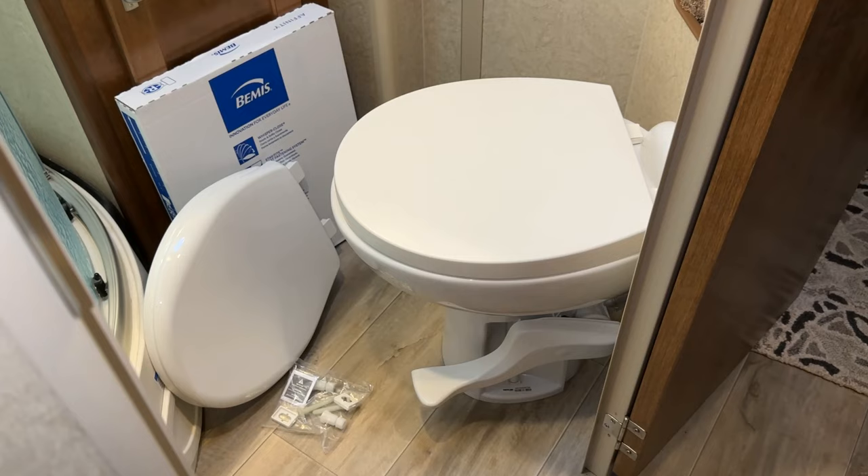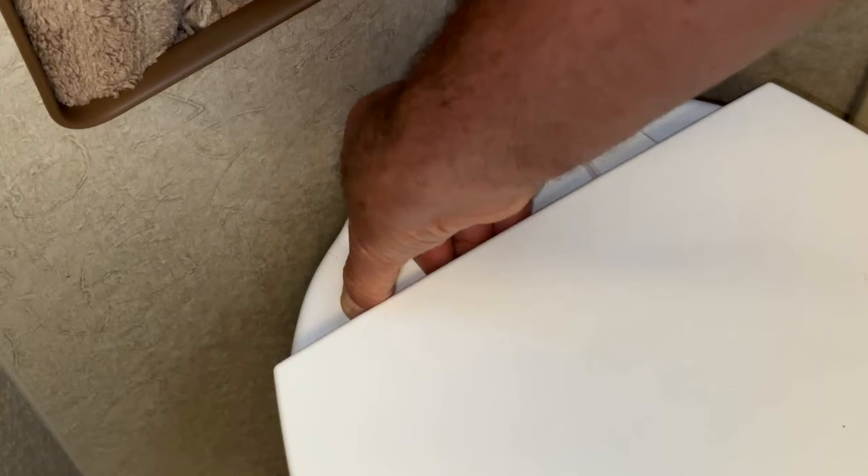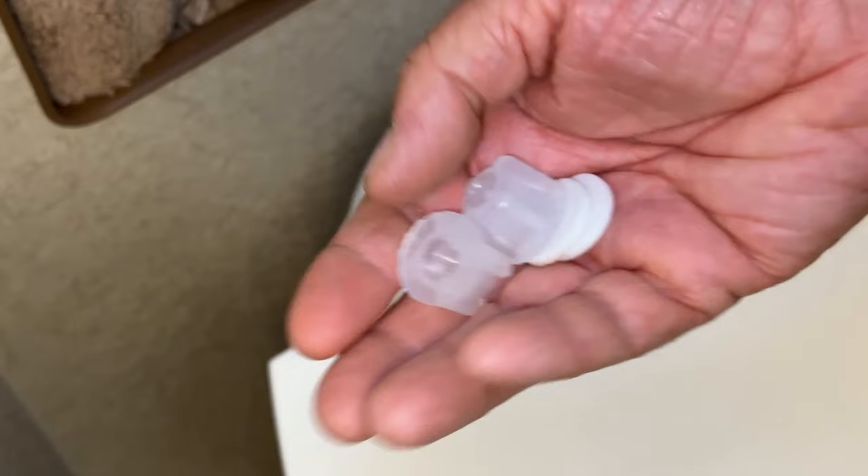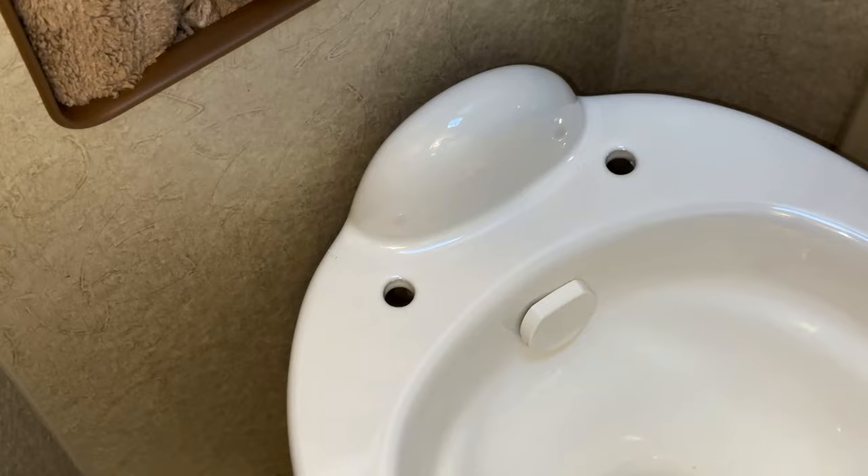I'm going to get in close and show you how this toilet seat removes. First, go to the back of the toilet and lift these tabs — they can be kind of hard to do, but if you use a screwdriver you can pry them up just like that. On the bottom are nuts and washers, so go ahead and remove those. Then just lift the toilet seat off and you'll see the toilet.